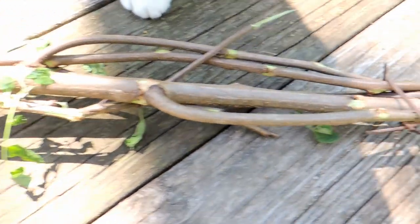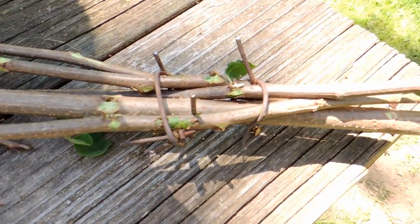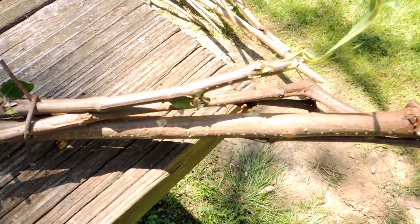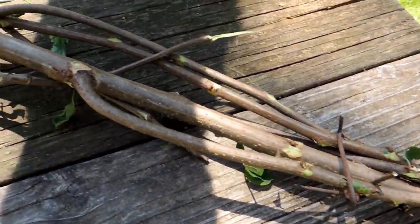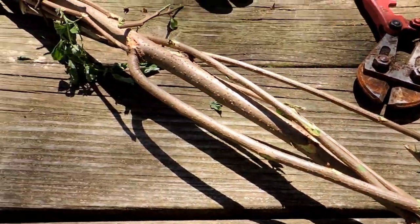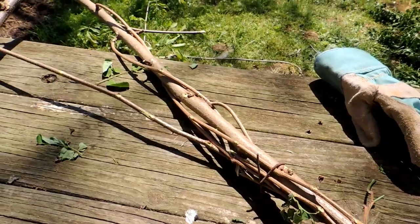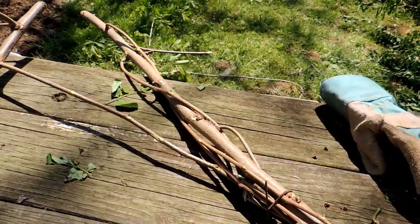If you have trouble keeping them in place, just get a piece of wire. This is some old rusty fence wire — it'll blend right into the fence. As you know, I don't think things should be absolutely perfect. In Hopalong Hollow scaping, I love that bit of imperfection. Makes it look more real.